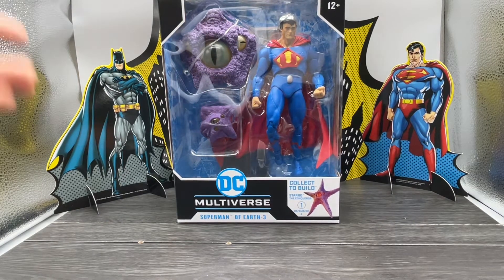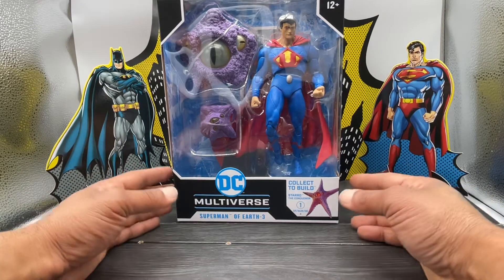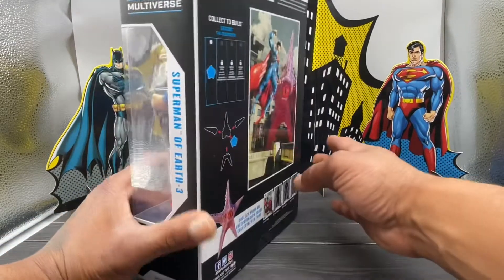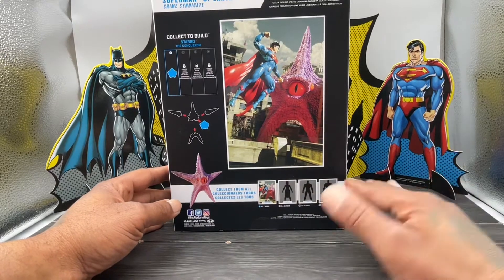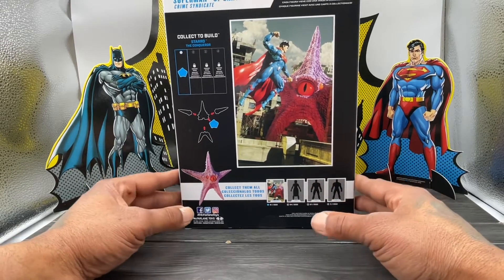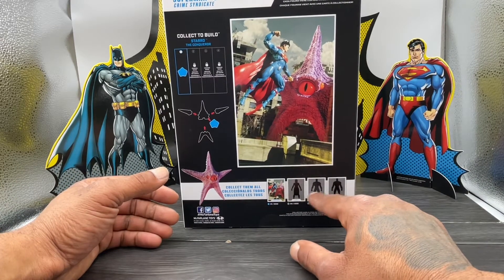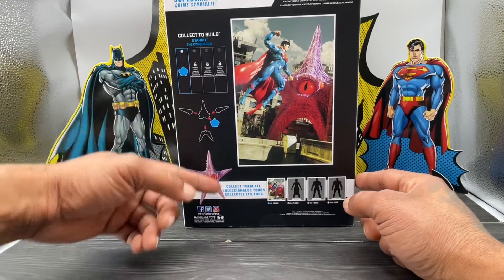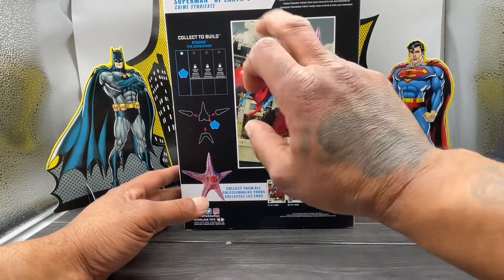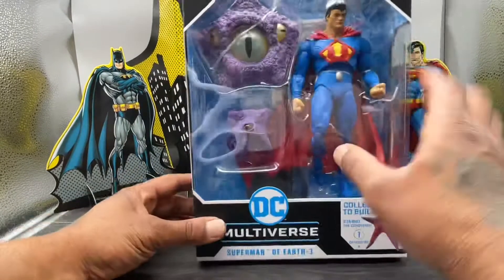Standard packaging, big box showcasing the figure, the build-a-figure piece, and accessories — or the lack of accessories, however you want to look at it. This is the Starro the Conqueror build-a-figure wave. On the back, I think they're doing that whole Batman-Joker build-a-figure thing. We don't have a picture or know what figures are coming in this wave to collect the four pieces to build Starro. The back of the package showcases the figure and the build-a-figure piece — it comes with the eye.